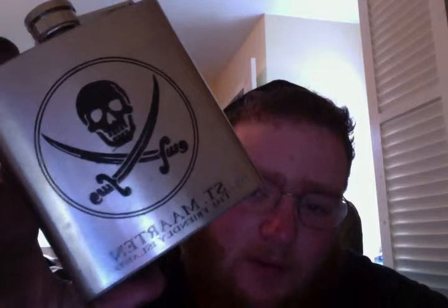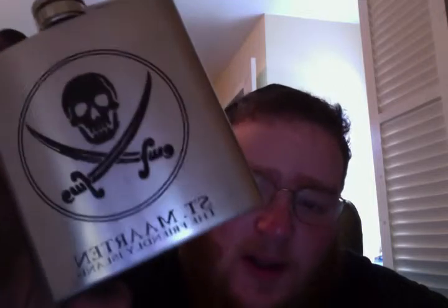Hey guys, it's Dan Lapid out of the Hebrew Heron Blacksmith. I just did something in the shop today and I thought it was pretty cool, so I'm going to share it with you. I had two flasks that my parents got me a while back from when I went to St. Martin's. They're stainless steel, and they have a patina, and they have these painted-on symbols.